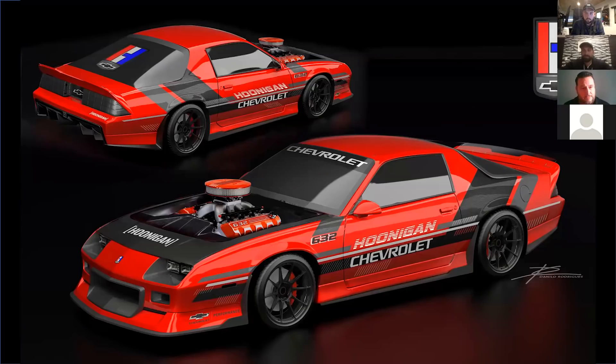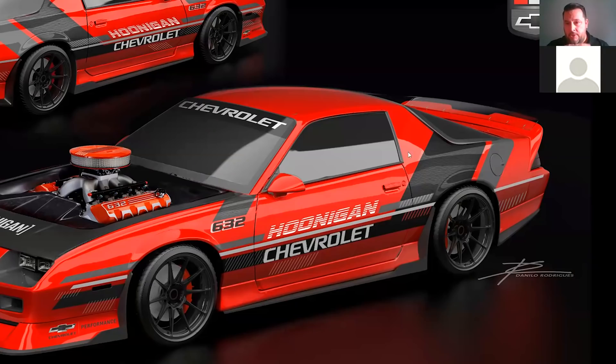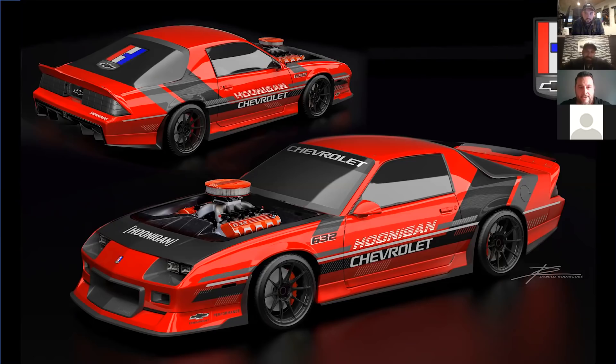Dude. Dang. The inverse livery really worked out — seeing them both laid out, it looks frigging awesome. That thick gray stripe on the rear quarter panel is actually the Hoonigan bar graphic. That sticker bomb — it's super subtle and it'll fade out. And then you see that H logo on the back window.